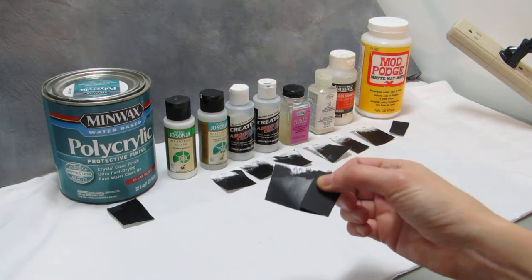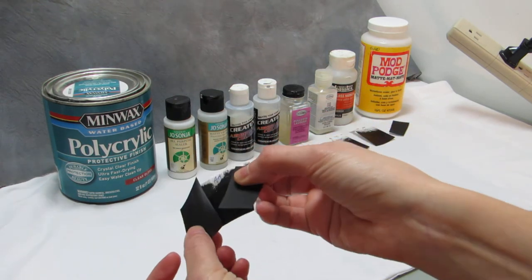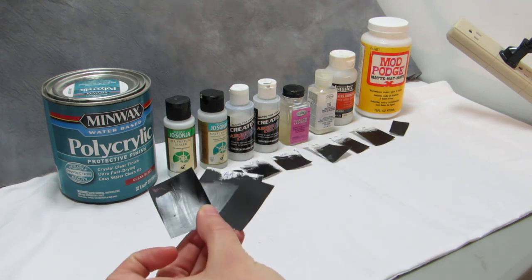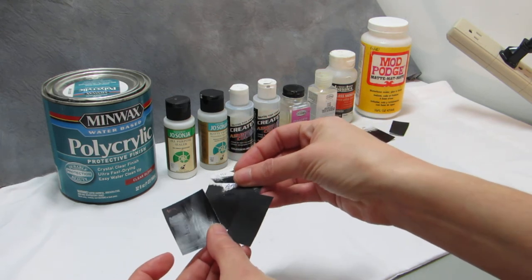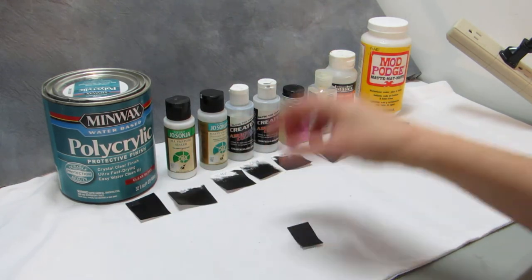There's the control, and there's the gloss — let's try and get it in the light. This is the polycrylic. The middle one here is the All Purpose Sealer. It's a little less glossy but still kind of on the glossy side.